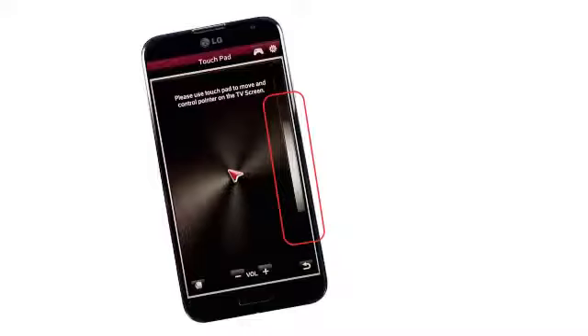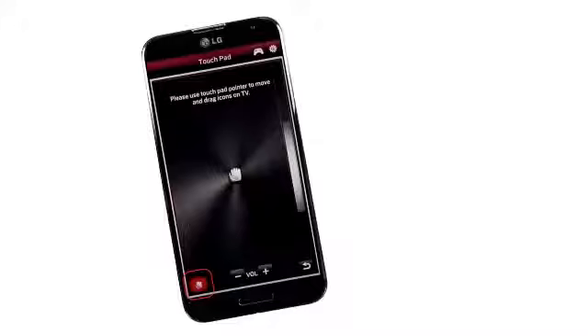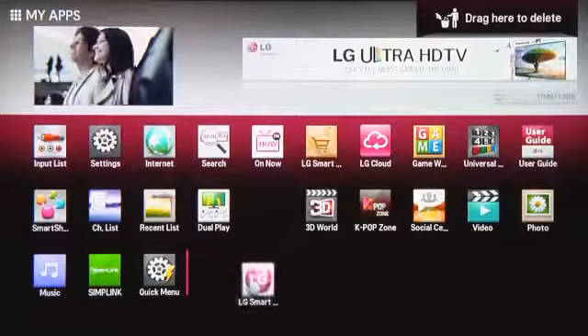There's also a scroll wheel to the right, and the volume up-down buttons carry over here. A drag button even allows us to use the touchpad pointer to organize our apps, repositioning the icons on the TV screen.